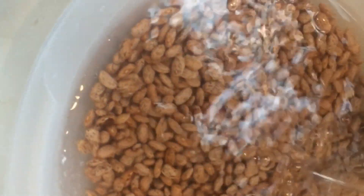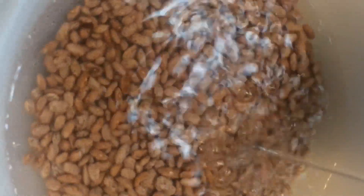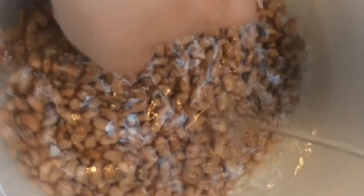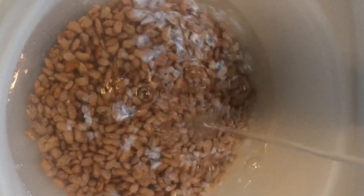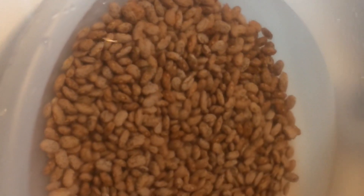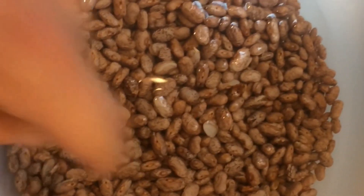You want to use quite a bit of water because they'll swell up and suck it up fast. So you can check them, and if they've sucked up all the water you can add a little more. That'll probably be good — maybe a little too much. I'm just gonna let these sit here on the counter for a few hours and then we'll get them cooking later.